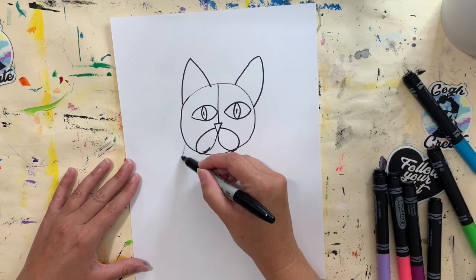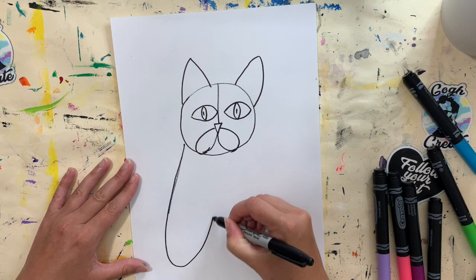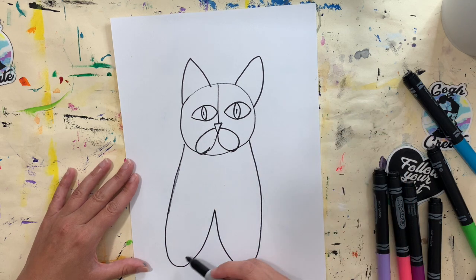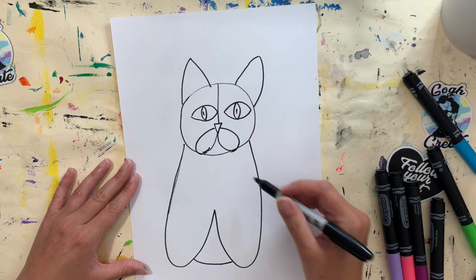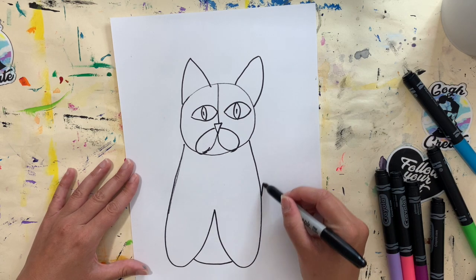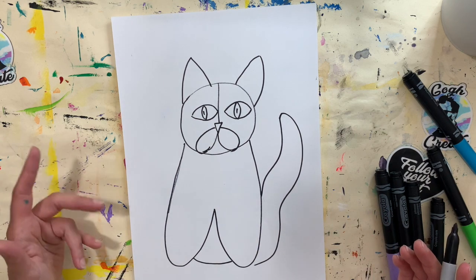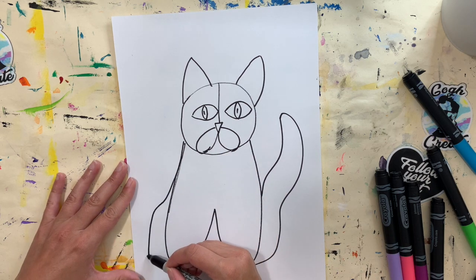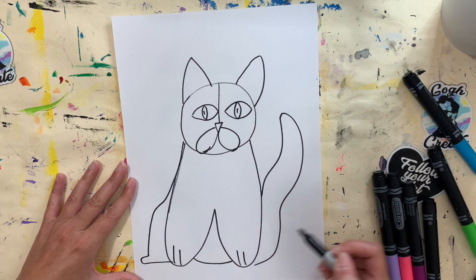Now we're going to bring down the body. My cat is going to be sitting upright, so I'm going to make kind of a big W shape for his front paws, then add a line underneath and give him his tail. You can also add a little back paw sitting back there, and taper the paws down a bit if you'd like. I'll add in some lines for paws as well.